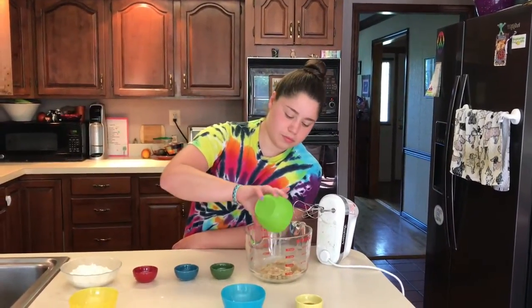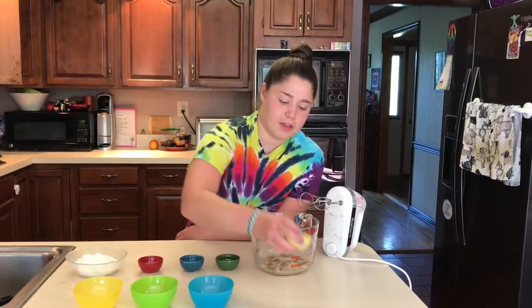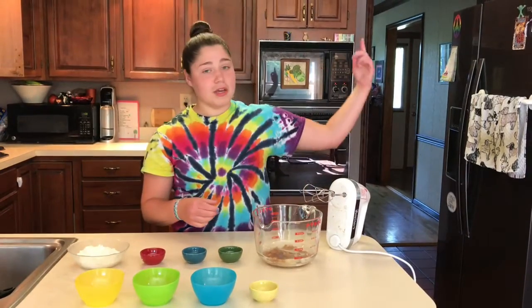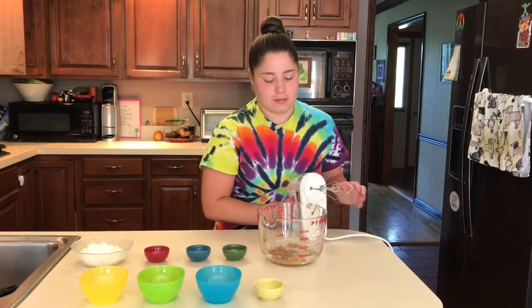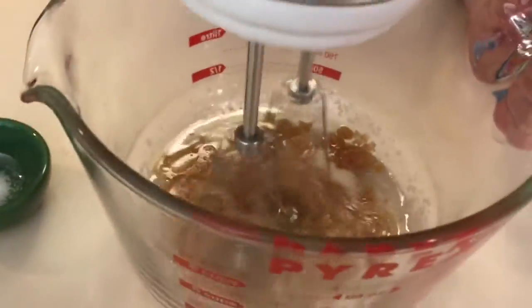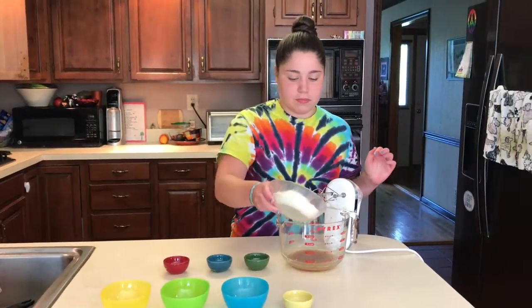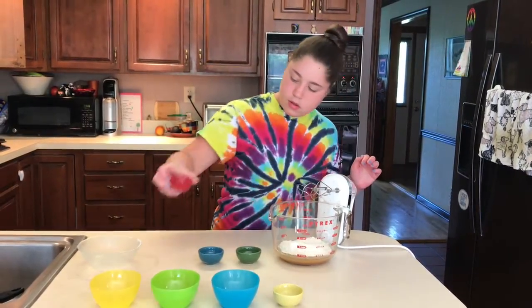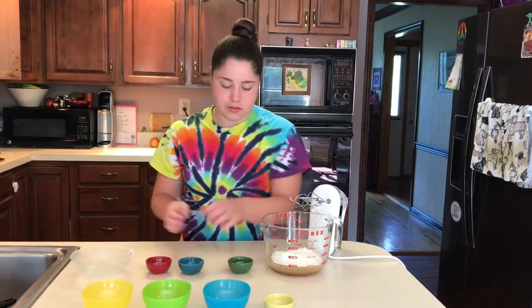Add a quarter cup of oil, two tablespoons of rice milk, and half a tablespoon of vanilla. This recipe is already on my channel as well — link right up here. Mix this up, then add the rest of the ingredients: one cup of flour, half a teaspoon of baking soda, half a teaspoon of baking powder, and a quarter teaspoon of salt.